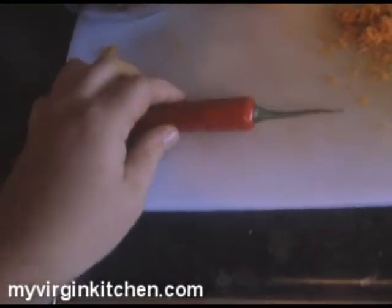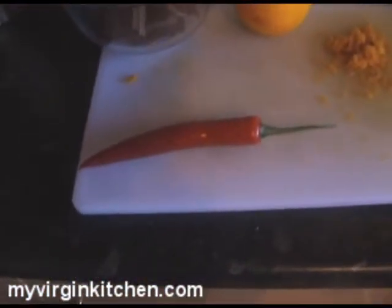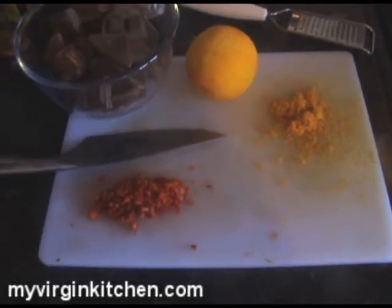Now grab the chili, wash your hands, wash the chili, cut both ends off, get the seeds out, chop it nice and fine — you've seen me do this before so let's just speed it up. Click the fingers again — nicely finely chopped chili bits. That chili is all nice and chopped up.